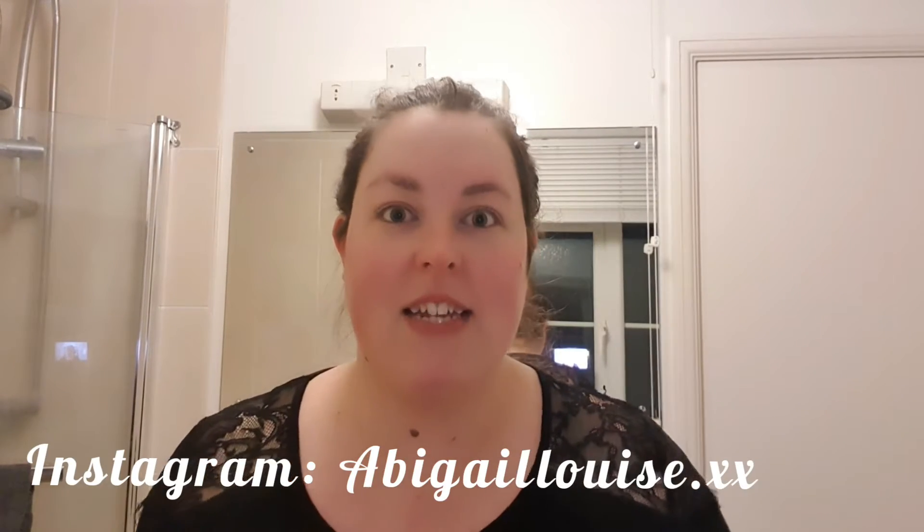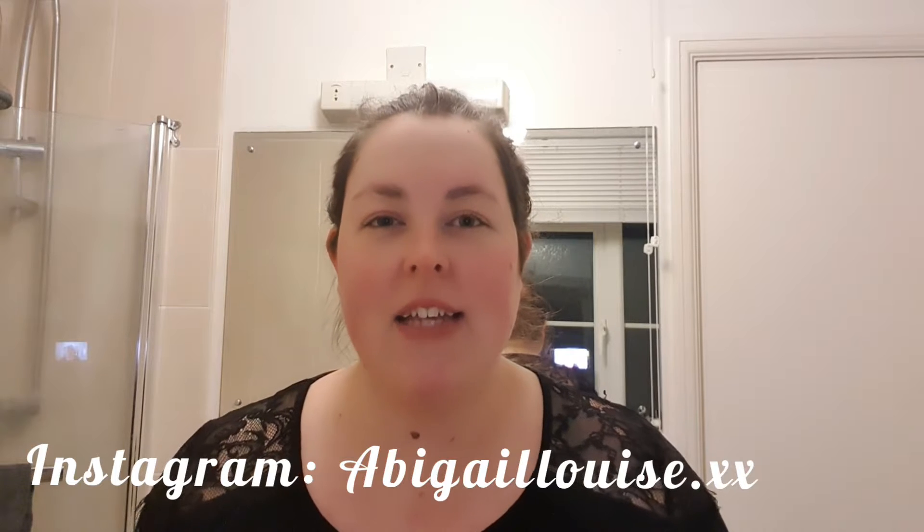Welcome back to my channel! Today's video is going to be a nice little evening pamper routine because I really do need a pamper. I'm going to spruce up my face, give it a wash and a nice clean, and put a face mask on.